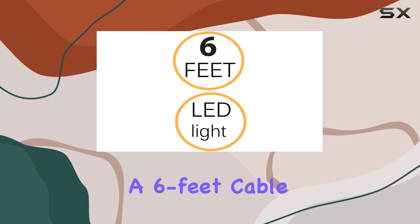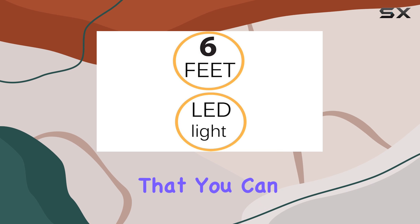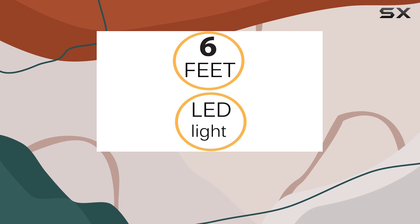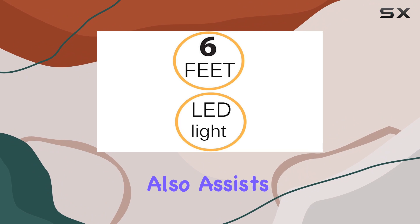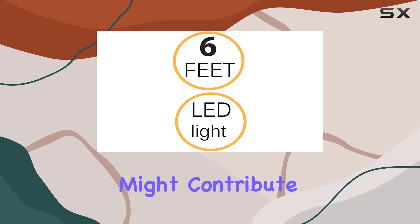The adapter also boasts a 6-foot cable, which is generously long, providing enough slack that you can easily place your radar detector in the most convenient location in your vehicle without being tethered too closely to the power source. This length also assists in keeping your vehicle organized and avoids the clutter that shorter cables might contribute to.